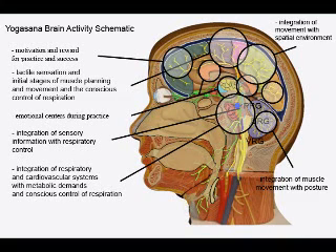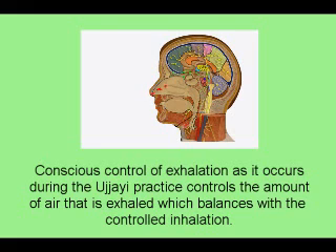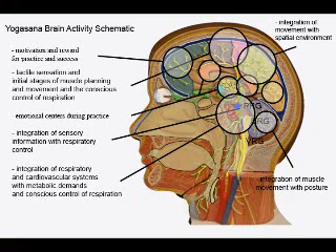While breathing autonomically, control of inhalation and exhalation occurs in the medulla. The respiratory centers are sensitive to CO2 levels in the blood and the cerebrospinal fluid, and can moderate the rate and depth of our breathing at nearly a second-by-second basis. The medulla senses the stretch of the lungs during inhalation and the contraction of the respiratory muscles in order to know when to stop inhaling and begin exhaling. Western scientists believe that the turn from inhalation to exhalation occurs in the pontine respiratory group. Conscious control of exhalation, as it occurs during Ujjayi practice, controls the amount of air that is exhaled, which balances with the controlled amount of air inhaled. While the autonomic systems are still monitoring the body, the contraction of the muscles and therefore the rate and depth of our breathing originates in the premotor and motor cortex. These respiratory centers will allow conscious control of breathing up to a point.